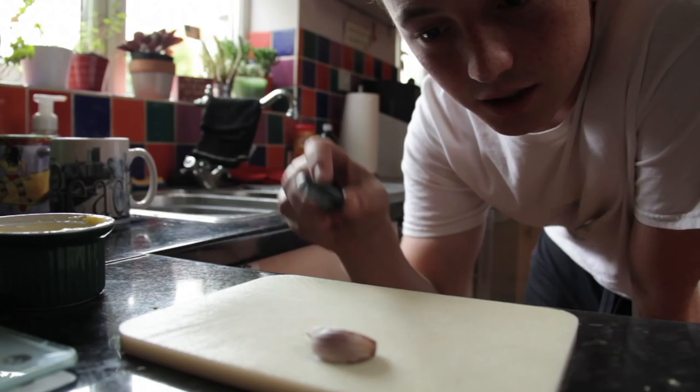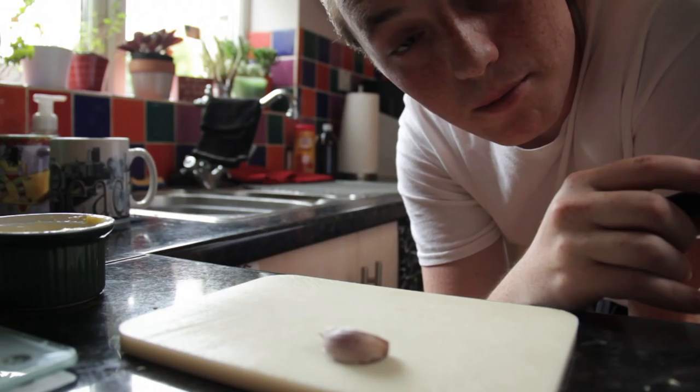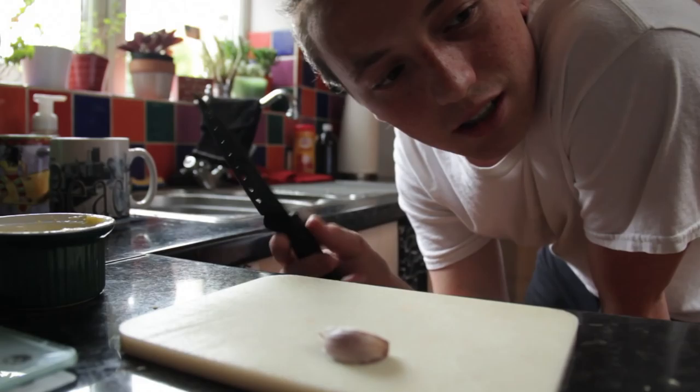The things that take the longest are the mushrooms. So what I'm going to do is just chop up this garlic, crush and chop it, chuck it in a pan with some butter on a very low heat, and then chop the mushrooms into uniform pieces and chuck those in as well — just leave them to cook.